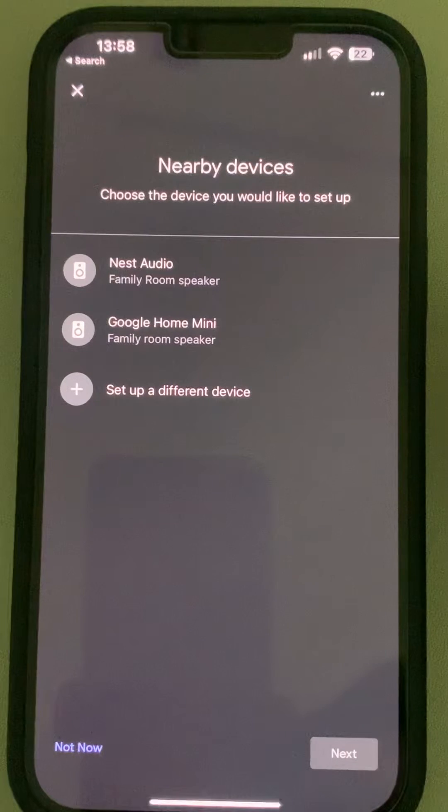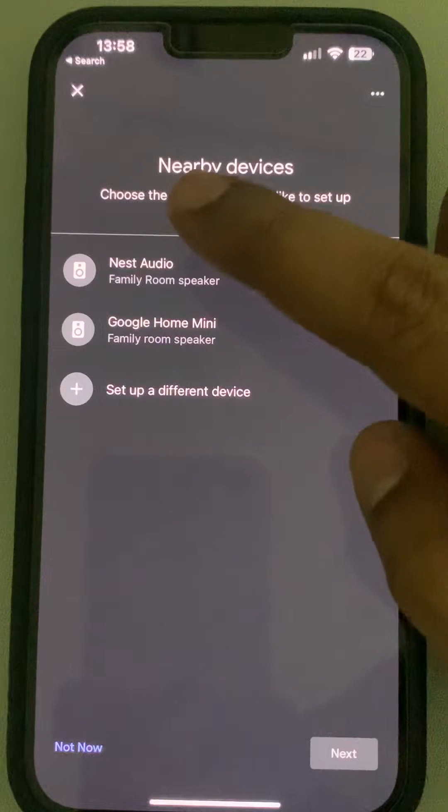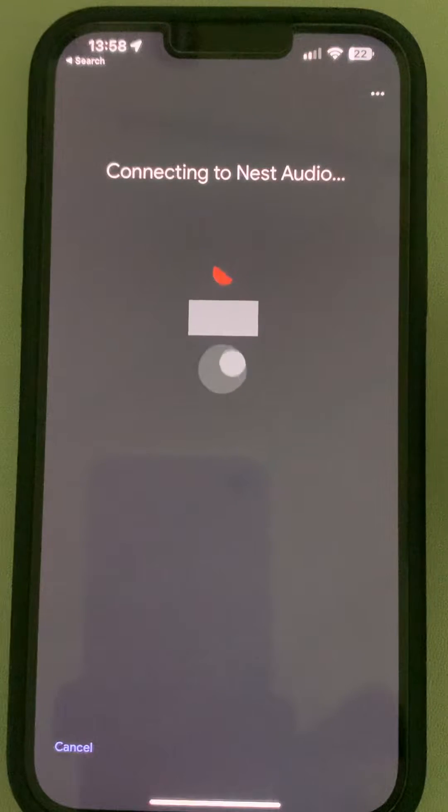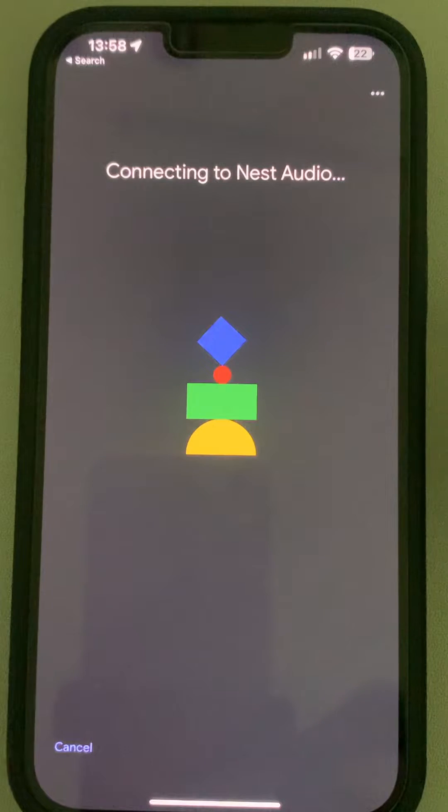Wait for a few seconds until it looks for the device. Connect to the Wi-Fi network — you might want to check the connection settings in the Google Home app. Just tap on it, select it, and tap on next. It will try to connect.